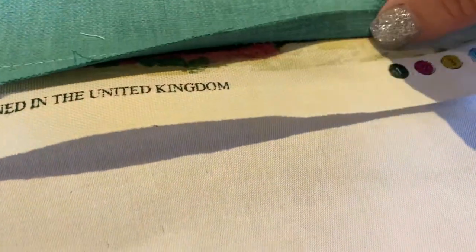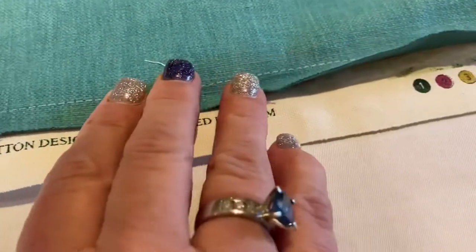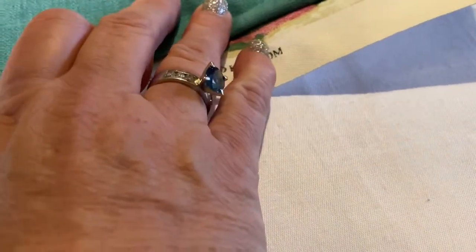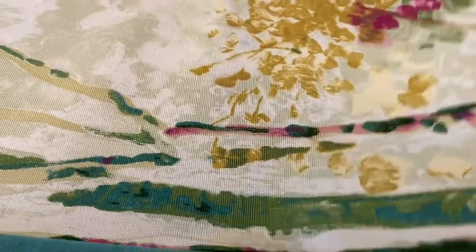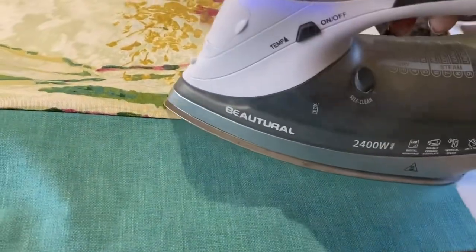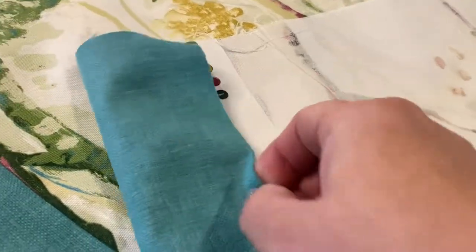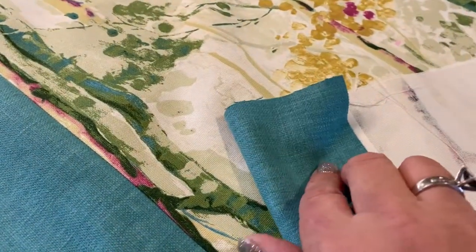I've done a very small one centimeter seam and I'm obviously going to be trimming it down and then ironing it out. I've given it a good press at the front so you can see what the band will look like, and then I'm going to fold over the right amount so that you've got your four centimeters at the front on the front seam.